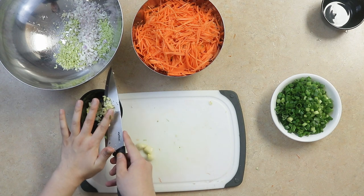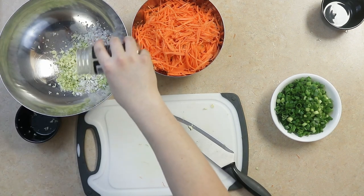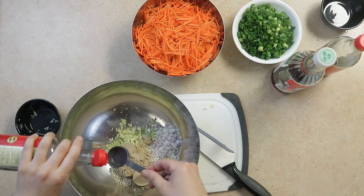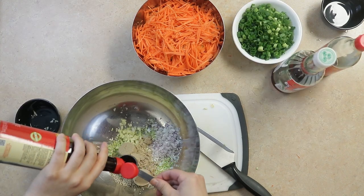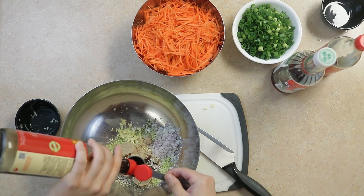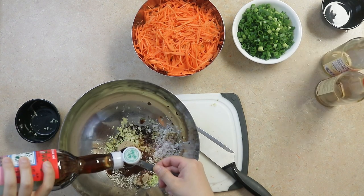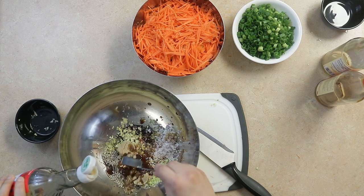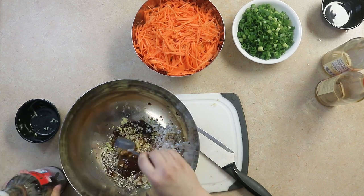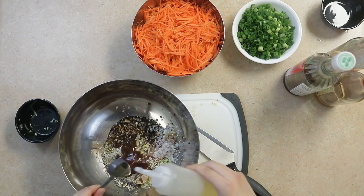In our lemongrass and shallot marinade, we'll add about one tablespoon of sesame seeds, three tablespoons of brown sugar, three tablespoons of soy sauce, two tablespoons of fish sauce, and four to five tablespoons of cooking oil.